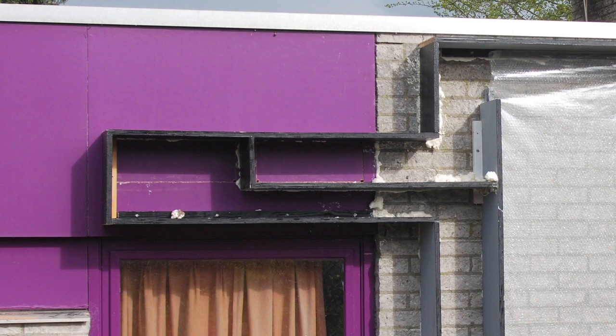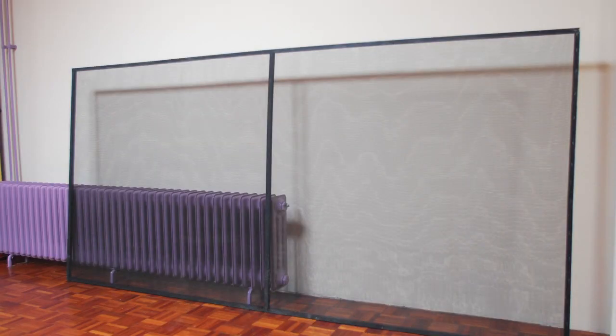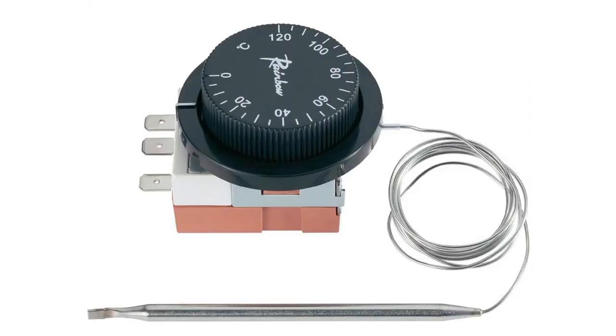I didn't want to drill holes through the brick stone walls, so I came up with this solution. The collector is a simple framework with two layers of black insect mesh. I'm a big fan of this thermostat — it switches very precisely. A temperature drop of three degrees already makes it switch. It's low cost and since it doesn't use any power to operate, it's profitable in use.